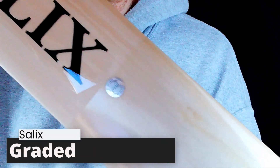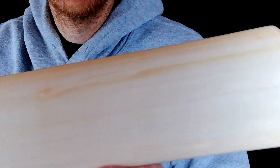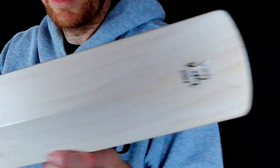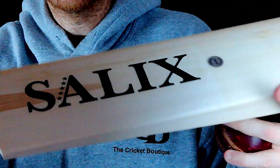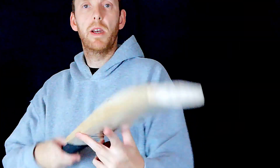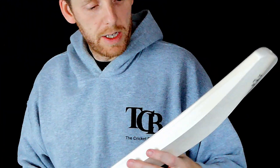Final two. So these are what Salix classes as graded — the low, low, low grade. However, looking at them you wouldn't know. I don't know if that's coming across perfectly on here. Not perfect grains, but I like the stickers — very plain, just black stickers on there. Really minimalistic, really nice. It's supposed to be lower grade, but the couple we've got here are really nice and clean.